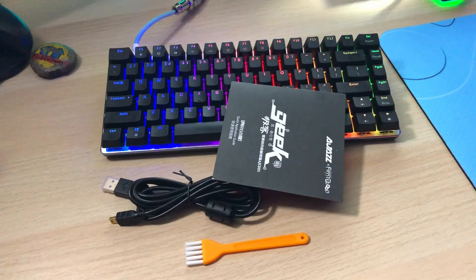The keyboard also comes in black or white with black switches, which are kind of like red switches, however a little bit heavier, and blue switches, which are the clicky and tactile switches. I got the blue switches with the black keyboard, as I'm sure you've already seen. The white color only comes with blue backlighting, and the black color comes with RGB as well as white.